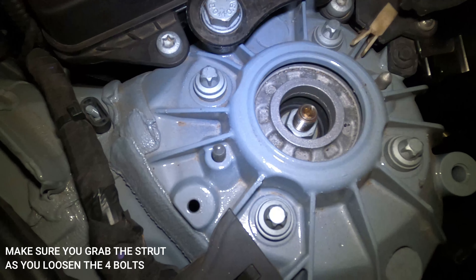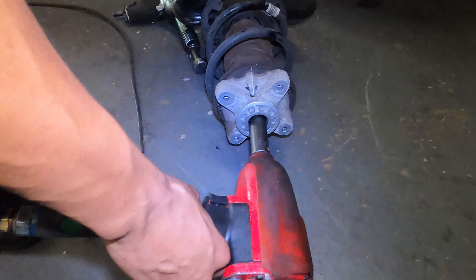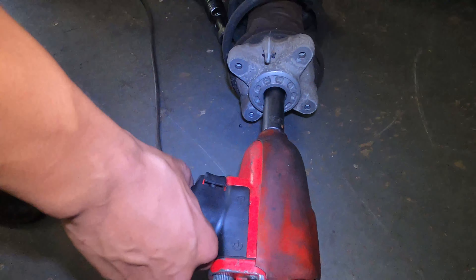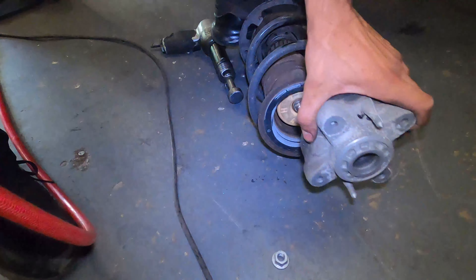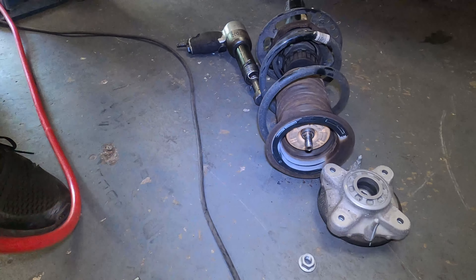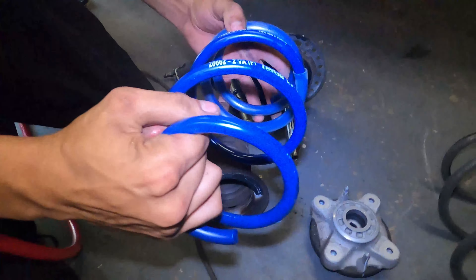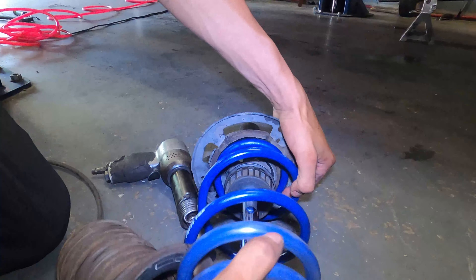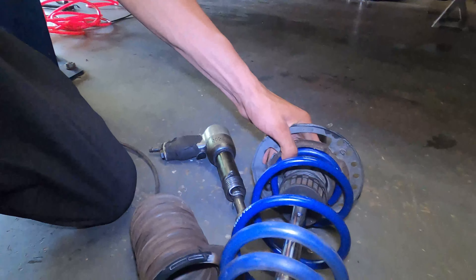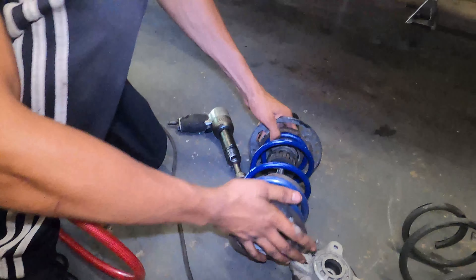Now that we have the knuckle out I'm going to lower the car and show you how to take the strut out from the top. There are some plastic covers with clips — where it says 'unlock,' take it out and move it to the side. Then pry out these little clips with a tool. Once you have those out, you've got four inverted Torx bolts — take them out and the whole strut comes out.